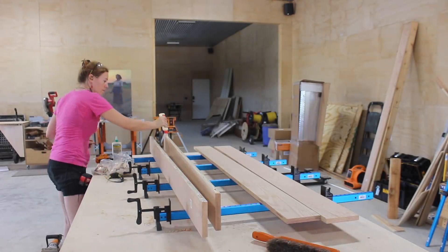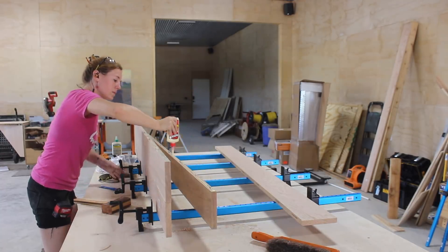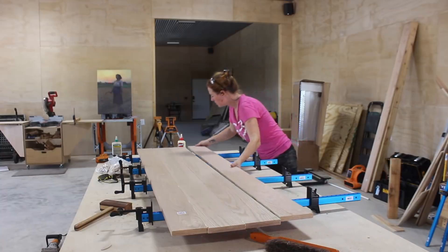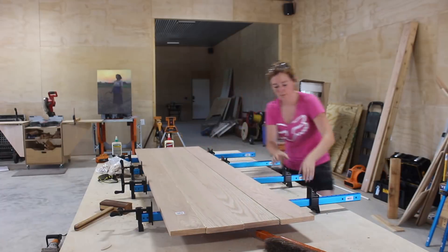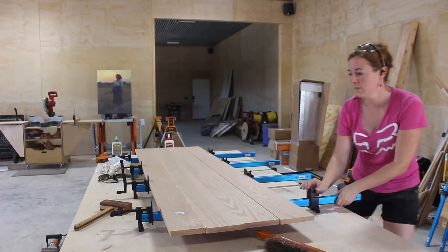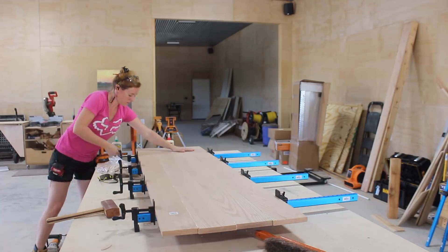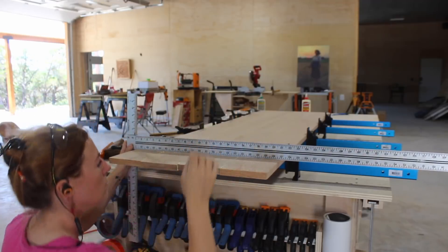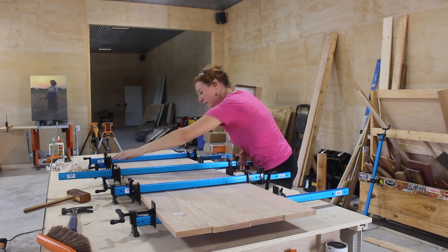With this being an indoor project, I stuck with using Titebond original wood glue. Biscuits do help with keeping the boards aligned when gluing them together, but you can still bow things by applying uneven clamping pressure. I always lightly squeeze things together with the bottom row of clamps, then use a square to make sure the boards are flat before applying a top row of clamps. Then that's when I go through and tighten everything down to its final pressure.